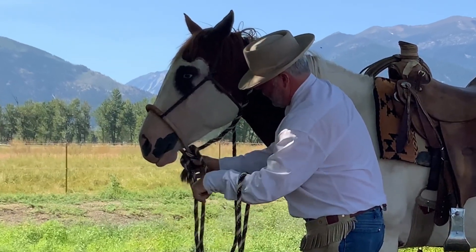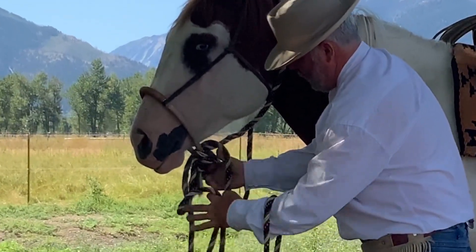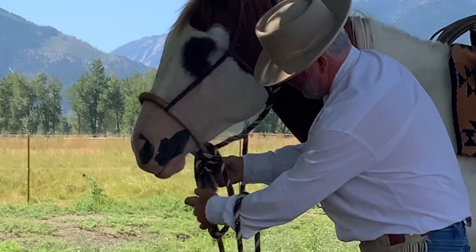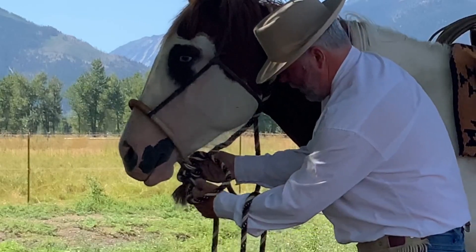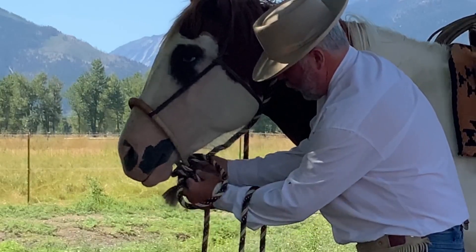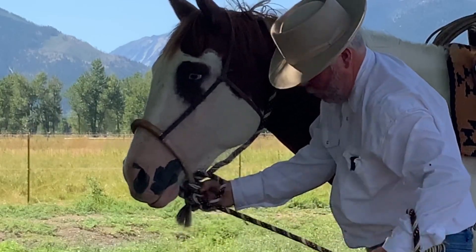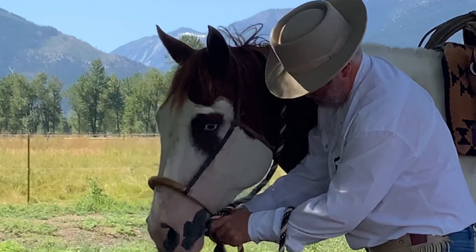Then I'm going to pull the slack. I'll stay organized here. I'm taking all the rope on the right side — all the right rein — and I'm pushing it through the wraps. You just keep pushing, and you pull the lead rope through.